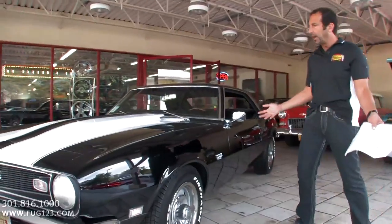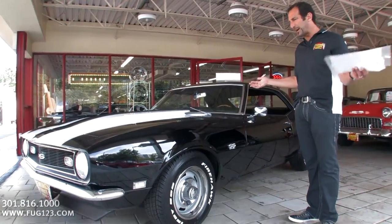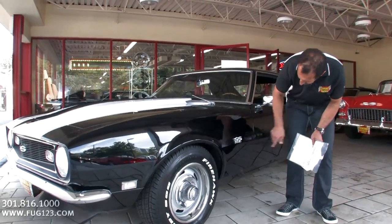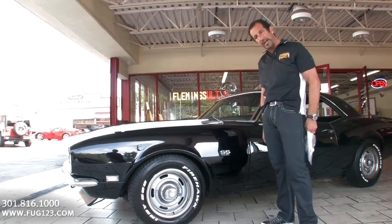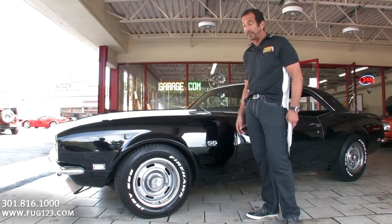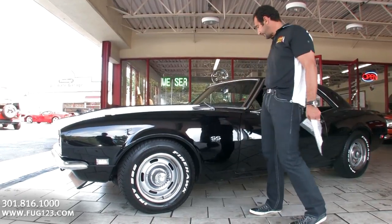Some cool stuff on the car — a lot of authentic stuff, some stuff that may be suspect to be original or not. Check that out — you got the call-outs there, the SS 396 badges. It's really supposed to have the 396 in a different location, but this looks really cool on the car. I don't hate it. We can change that if you like and just put the regular SS emblem on there — we have those in stock, no big deal.